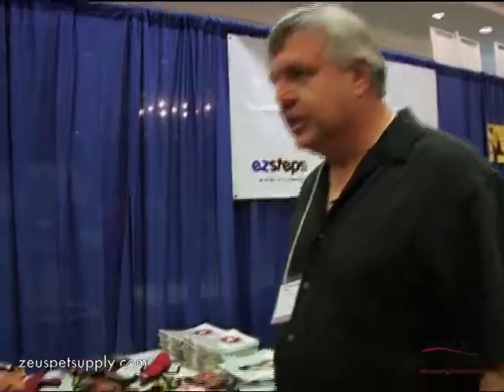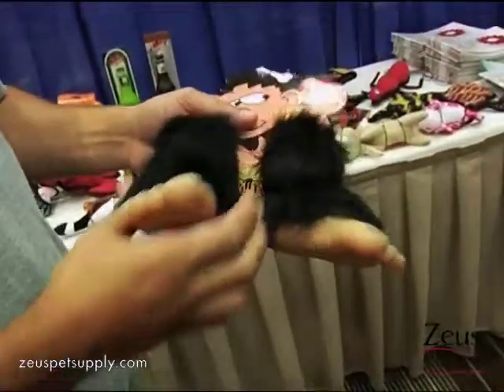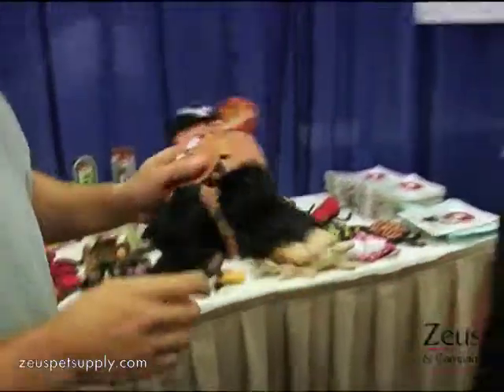The Silly Squeakers are actually a two-pack. If you look at them, they're a vinyl toy with a fur covering, and those are two packs. We've got a bison, the caveman, and the chicken. Very cool.